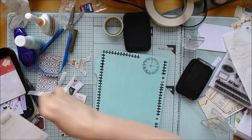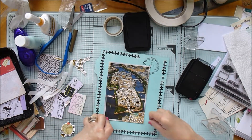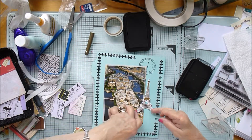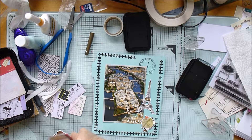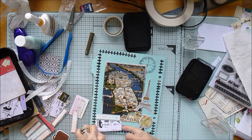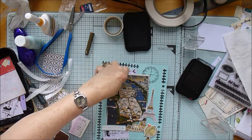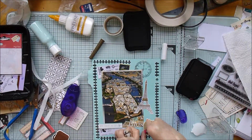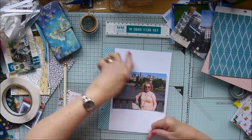I also found some die cuts from another Simple Stories collection called So Fancy. In that collection there were a few die cuts I thought I could use, including one of the Eiffel Tower. I had two packs of this, so I've got two Eiffel Tower die cuts which I'd completely forgotten about. I was really pleased to find those because they're gold-foiled and really attractive - they just give a little extra decorative element.